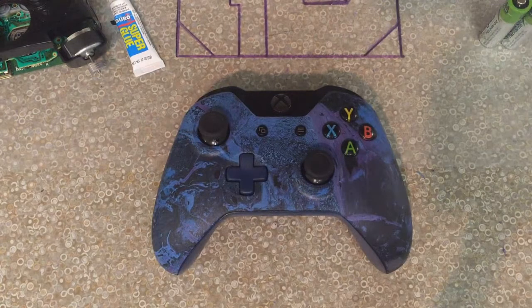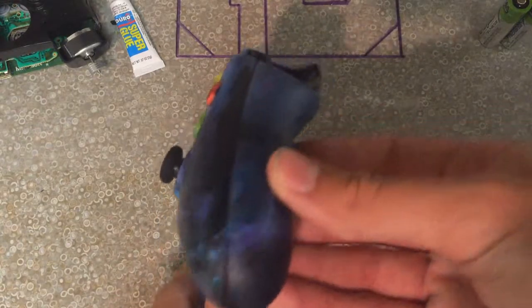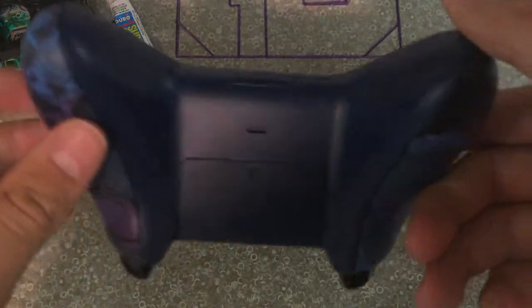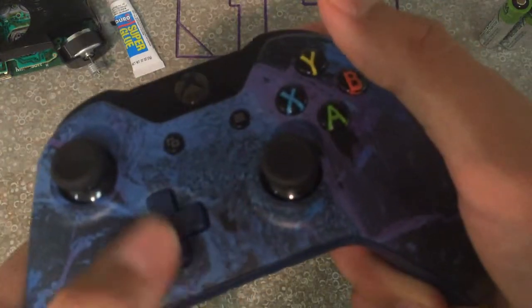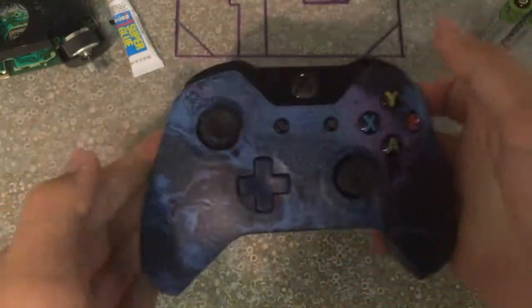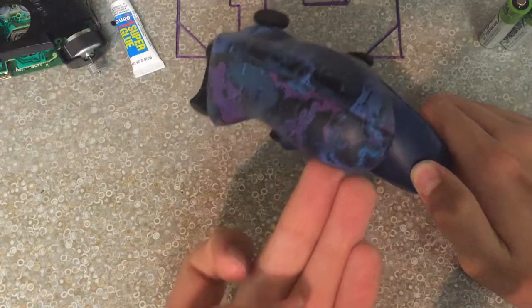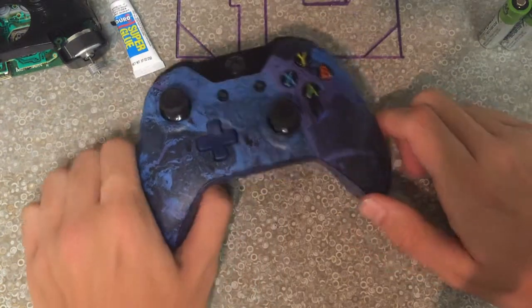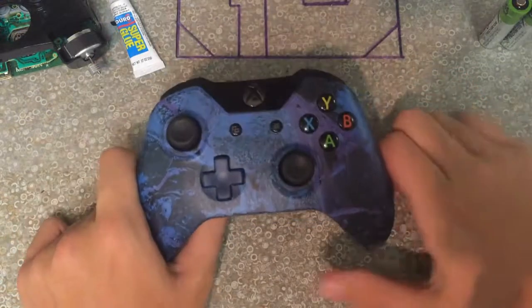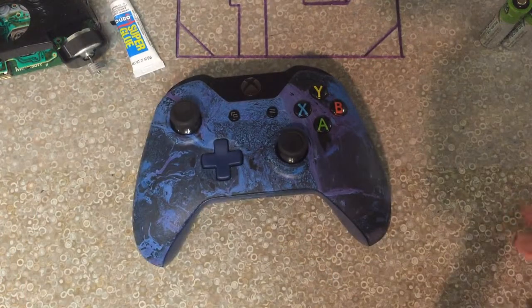I didn't really videotape any of the putting it back together because you've seen that plenty of times on my channel. It turned out pretty nice — I didn't think it was going to turn out that nice, but I mean it's not bad. It's got a nice sheen to it even though it's matte, and everything works perfectly well. It's got a pretty nice color. I really like the right side and the far left side. I'm not a huge fan of the middle, but as you can see I painted the d-pad navy and that turned out pretty nice just like everything else. Thanks for watching and I will have probably more customs in the future. See ya!